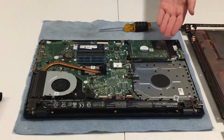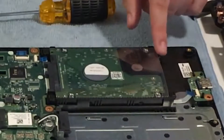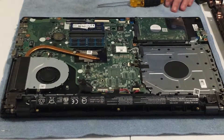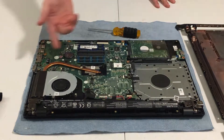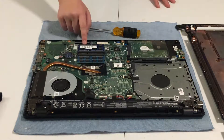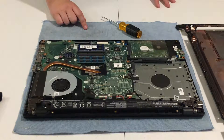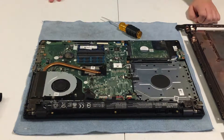Right here is the hard drive, for when you want to do SSD upgrades or want an HDD with more disk space. We're pretty much done — we've got both RAM sticks in: one is eight gigs, the other is eight gigs, so now I'll have 16 gigabytes of RAM in my computer.